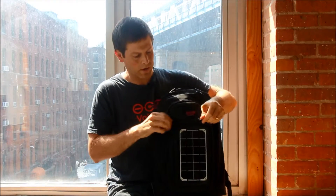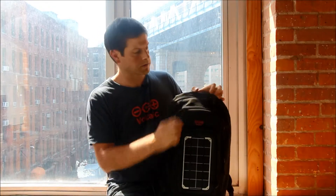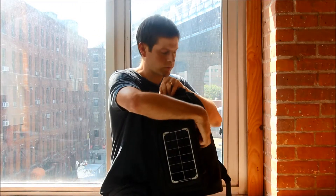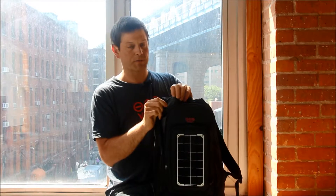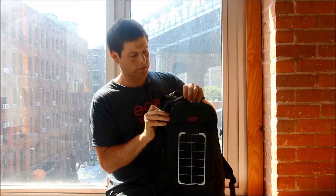All the fabric on the bag is made from recycled PET, which is recycled soda bottles. Behind all the fabric is a waterproof backing, which means that when you get into a light rainstorm, all your gear inside is going to stay dry.